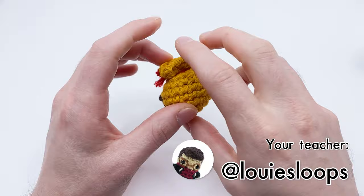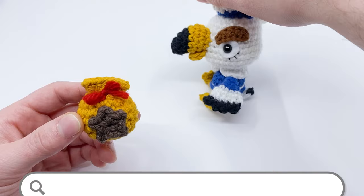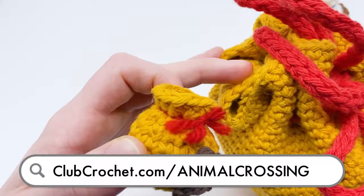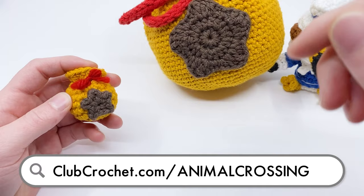Really quick before I get going — if you like this pattern and you want more Animal Crossing themed patterns like it, like maybe Mr. Gulliver here — look how cute he is — or this giant bell bag that I like using as a project bag, use the link on screen now or go to clubcrochet.com/animal-crossing.